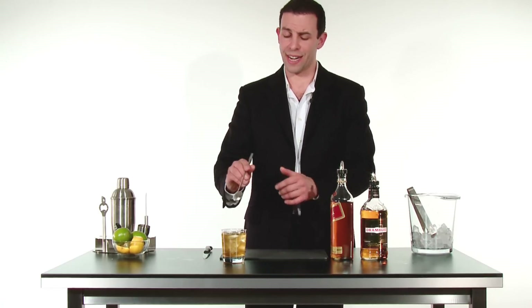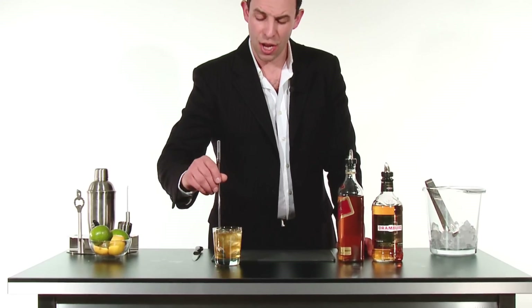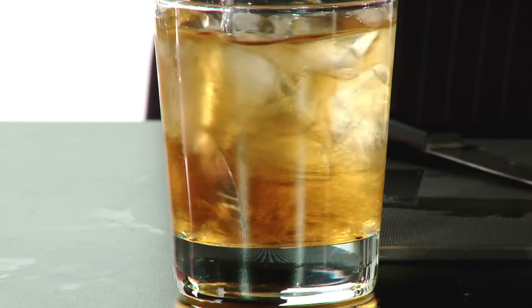Take your stirrer and nicely and gently stir up the drink so as not to bruise the ice. You're going to want to stir it just till a little frosting forms on the outside of the glass.